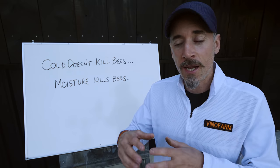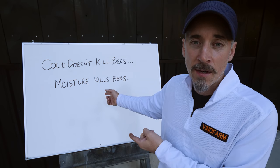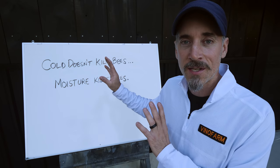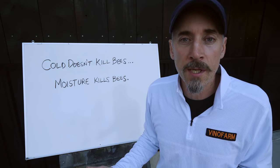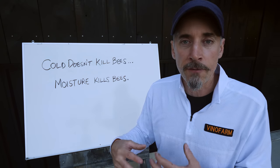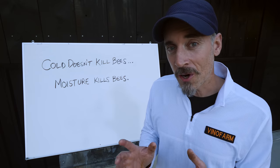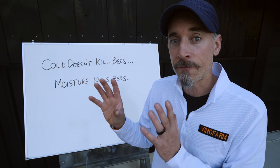This phrase — 'cold doesn't kill bees, moisture kills bees' — was beaten into my head on day one of beekeeping, and it continues to be out there in books, forums, and on the internet. I kind of think it's garbage, at least the first half. If you don't think cold can kill bees, go ask someone like Ian Steppler why he bothers to bring 1,500 beehives into a climate-controlled shed for the entire winter. Cold can definitely kill a colony of bees. But hearing 'moisture kills bees' is what inspired me to come up with this entire wrapping system.